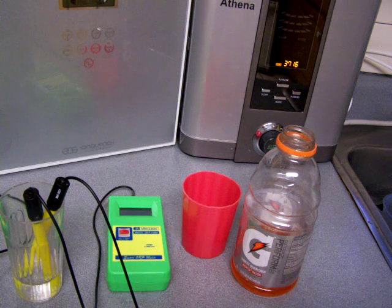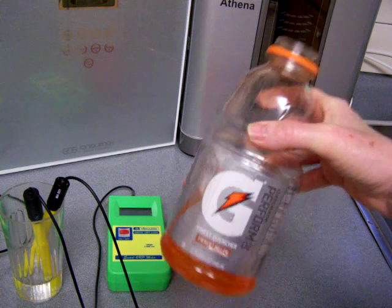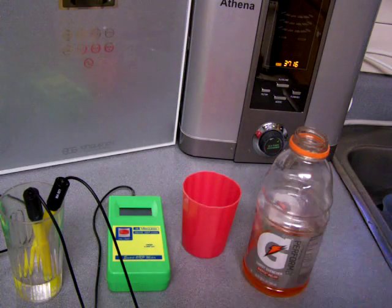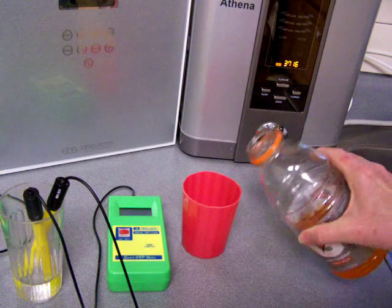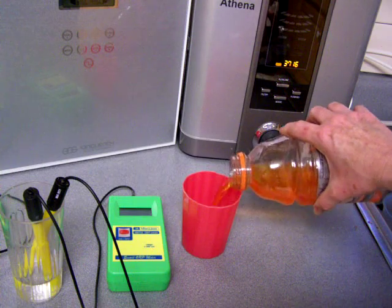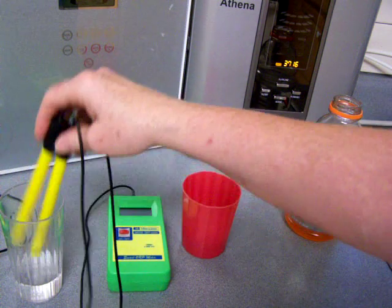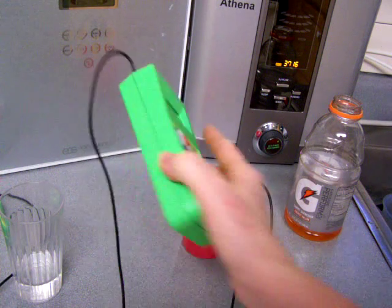Out of curiosity, I'm going to test Gatorade — the orange-flavored one — for both acidity and ORP, just to see what it is. I've done lots of tests for ionized water, and this will just let us know. I'm going to put both probes in and then we'll just take a look.